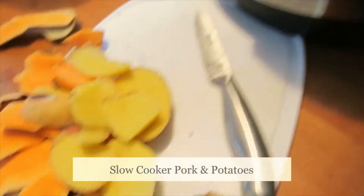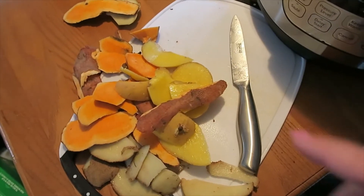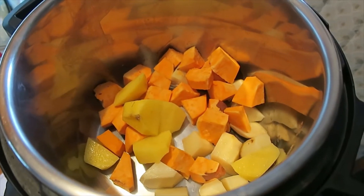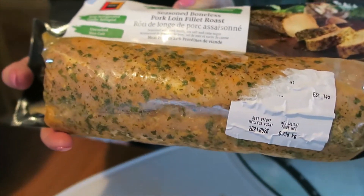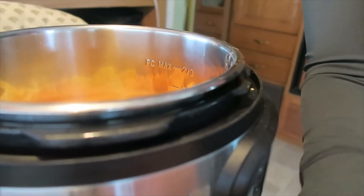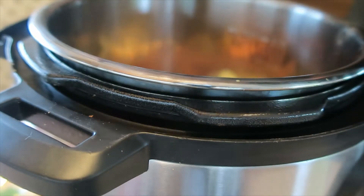Tonight we are having slow cooker potatoes and pork. I just diced these up and tried to peel them — I forgot a peeler, so that was an adventure — but we did what we had to do. I'm putting the potatoes in and then adding the pork. The one I'm using today is a seasoned boneless pork loin fillet roast with roasted wild garlic and fine herbs. I've never tried this particular one, but I've tried others in this variety and they've all been super good.